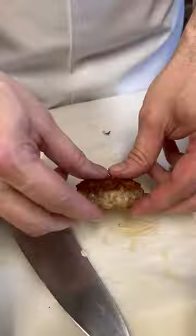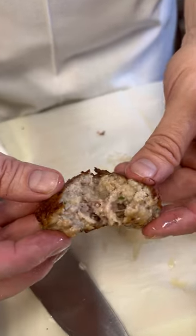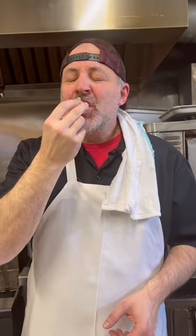The meatball is fried. Let's try it out. That is the perfect meatball.